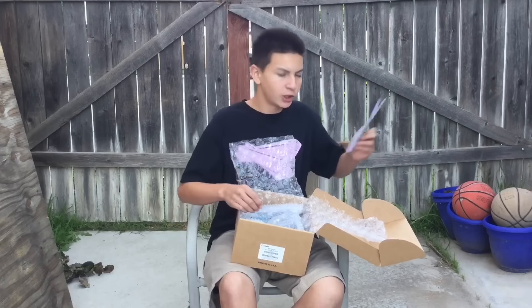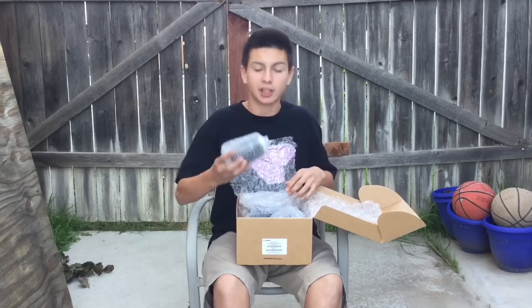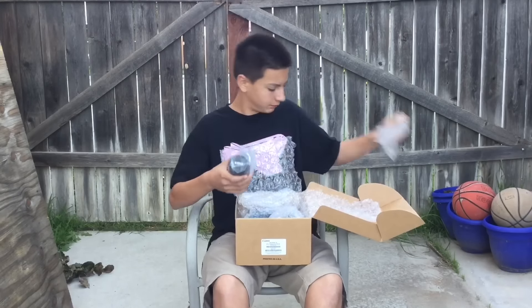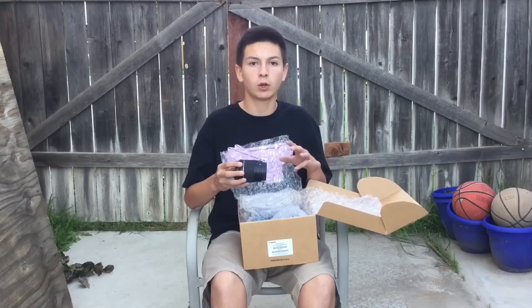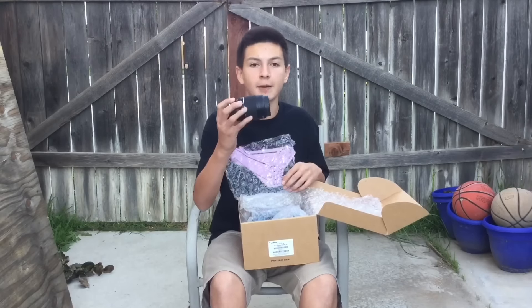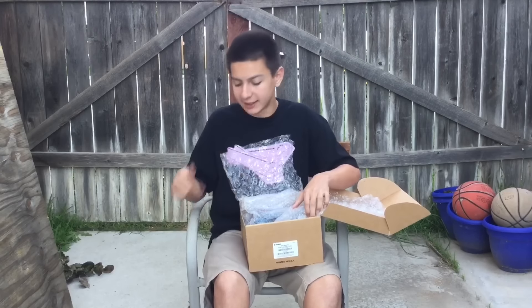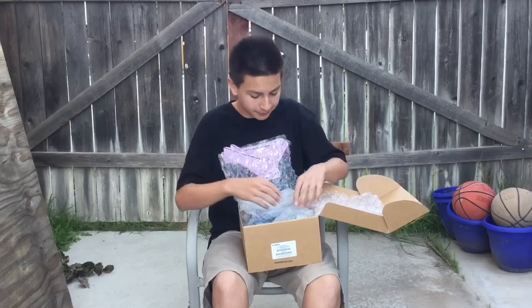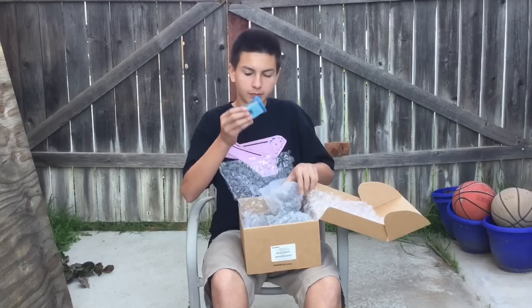There are some more papers — this one is actually the warranty, so I'm not gonna be throwing this away. It's a one-year USA-only warranty. There's a total of three things bubble-wrapped in here, but I'm gonna start with the lens. I didn't order the camera body by itself — I ordered the kit.